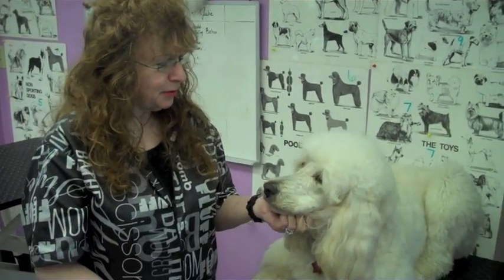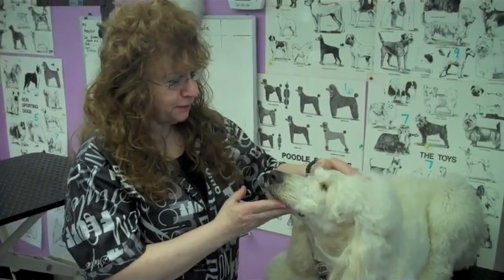Hi, this is Wyatt. He's my golden doodle and I'm going to demonstrate today on how to shave his face.